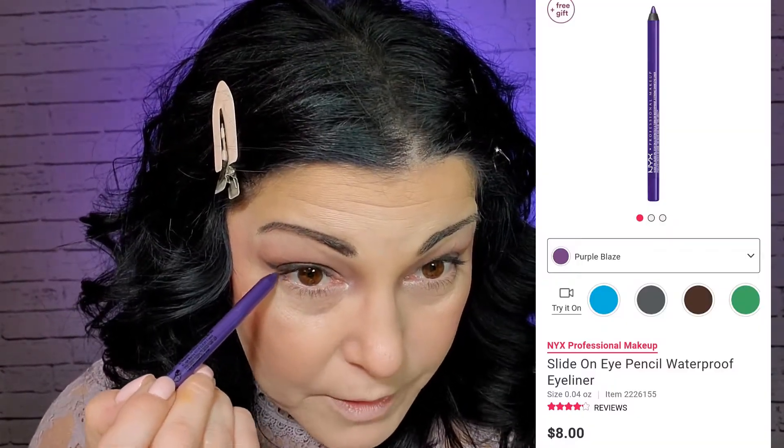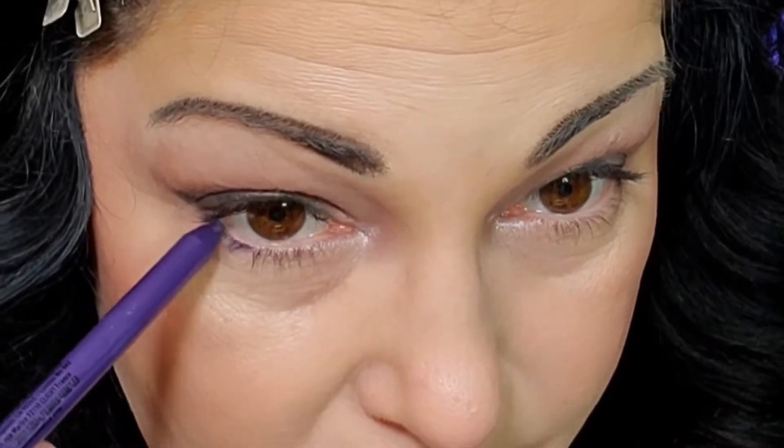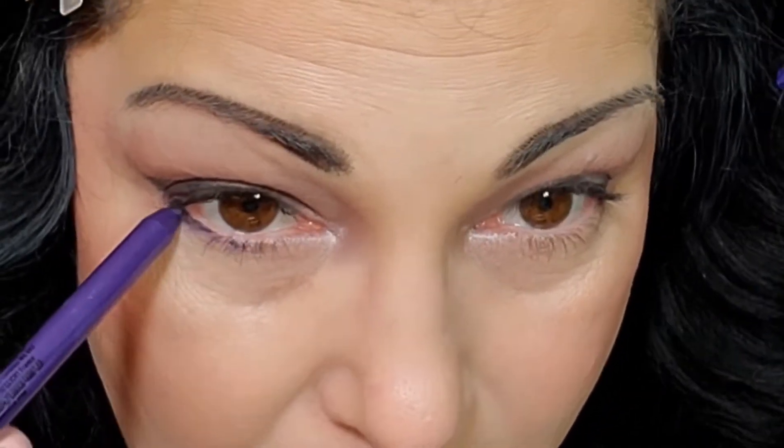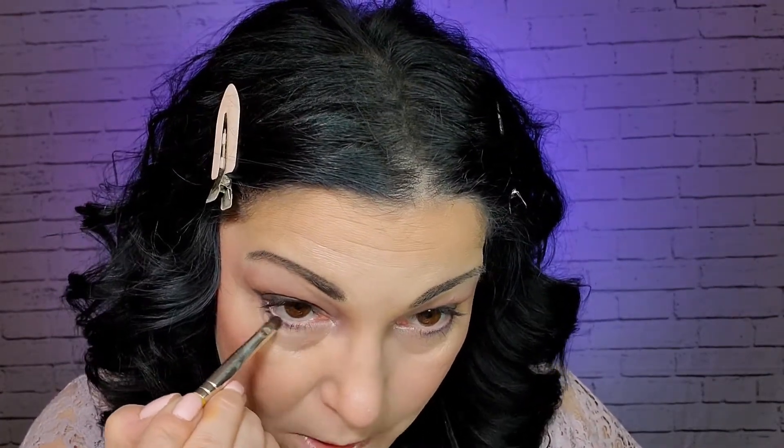For my lower lash line I'm going to use the NYX Epic Wear liner in the shade Purple. I mean, I am using a lot of stuff I normally wouldn't wear, but with spring and summer coming I think it's a good time to try new things and different color ranges. I wiped out the brush and I'm going to use that to smudge this out as well.